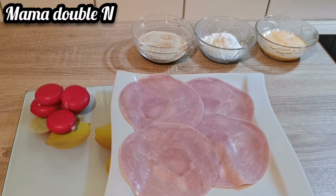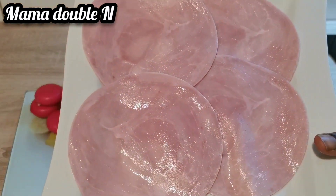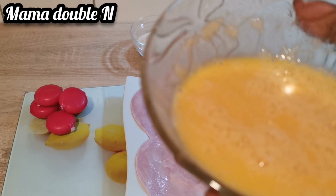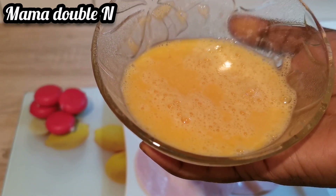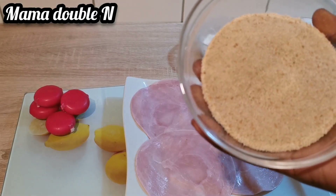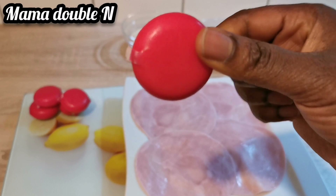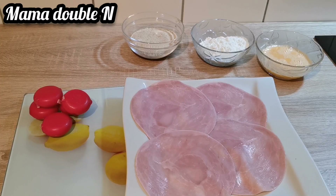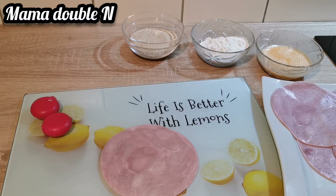Welcome back. As you can see I have all the ingredients here. Right here I have five pieces of cooked ham — they are very big and round. I also have two eggs already beaten, a little amount of flour, my bread crumbs, and five pieces of mini baby bell. Without baby bell, this recipe is nothing.